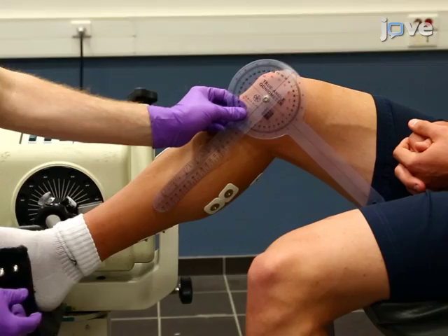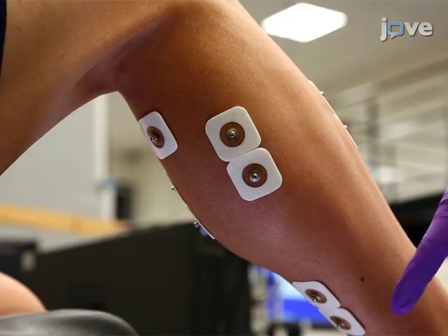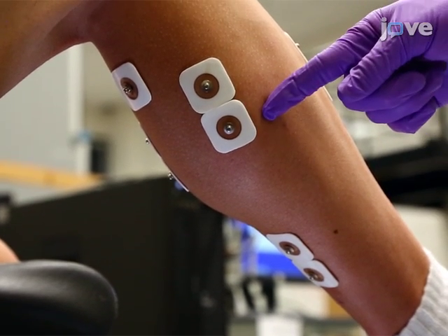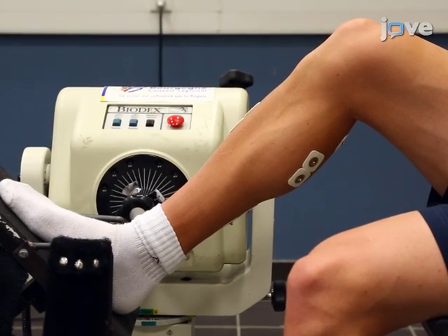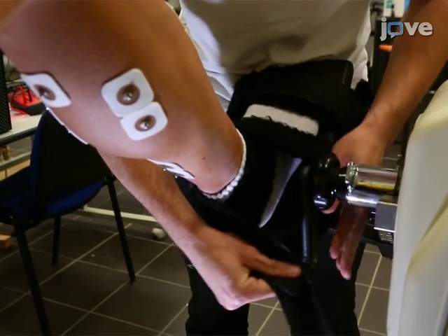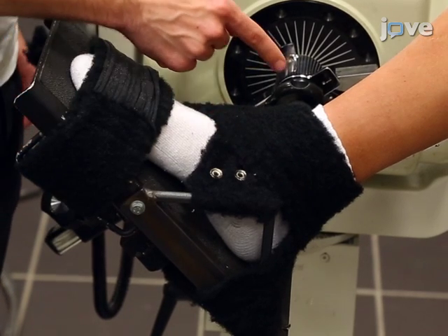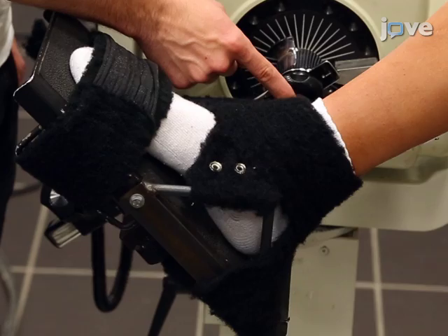Adjust the participant's chair so that the ankle and knee are bent at 90 degrees, so that the soleus and gastrocnemius muscles are not stretched, and so the H-reflex is not altered. Firmly strap the ankle to the ergometer such that the anatomical axis of the joint, which is the external malleolus, is aligned with the ergometer's axis of rotation.